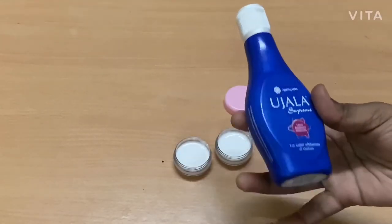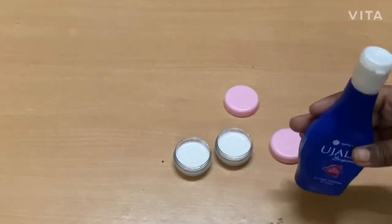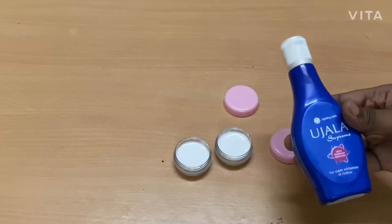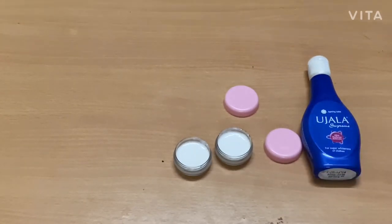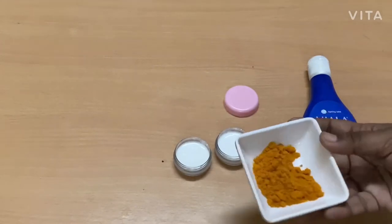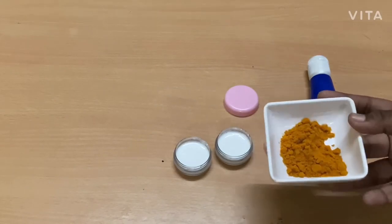Today I'm going to do two colors of paint. The first color is blue, so for blue colored paint I have taken Ujala, which is easily available at every Indian home. The next is yellow colored paint, so for that I have taken turmeric powder.